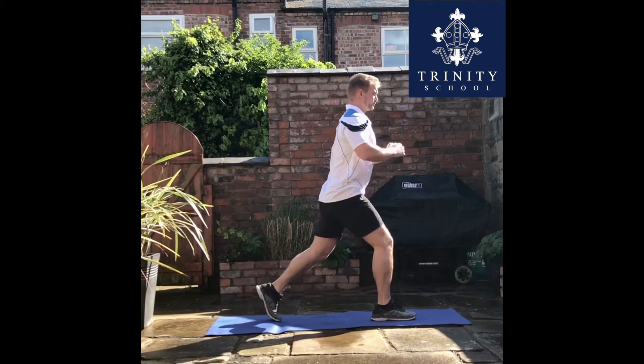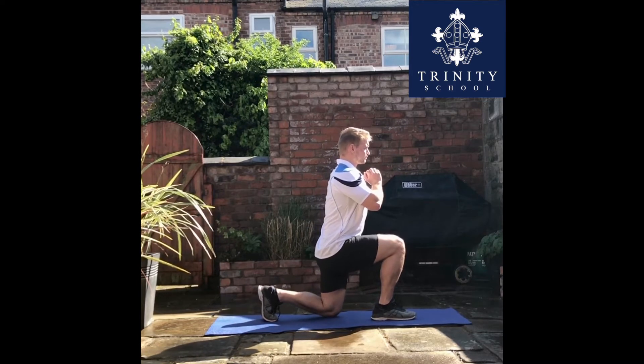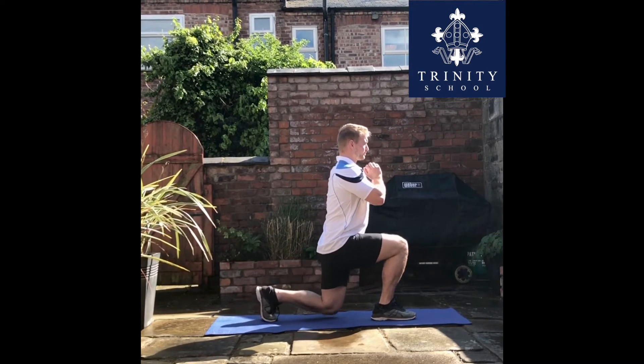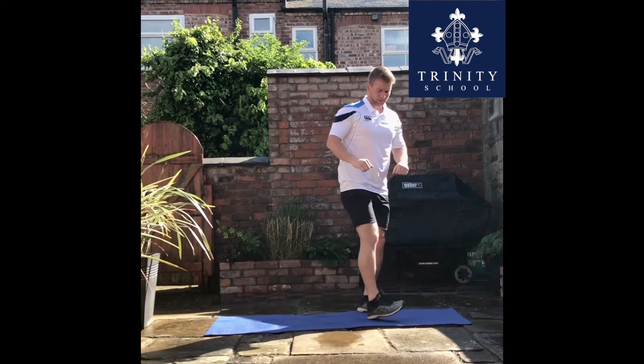This is the split squat. Try it first without any weight, and then look to have a go at adding some weight, either holding it out in front of you, or try a backpack with some weight inside it — some books or something else you have around. You're looking to get a 90 degree bend in your front and back leg at the lowest point in your squat.